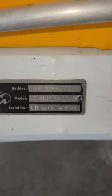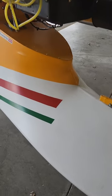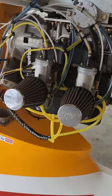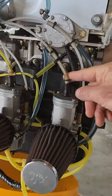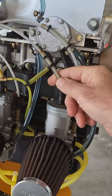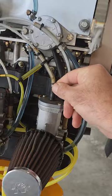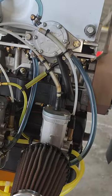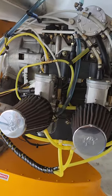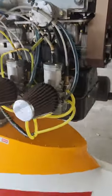Here's the ID plate. The throttle cable covering broke but they reinforced it with the hose and it seems to work just fine, so I haven't touched it - more work than it's worth to fix that.